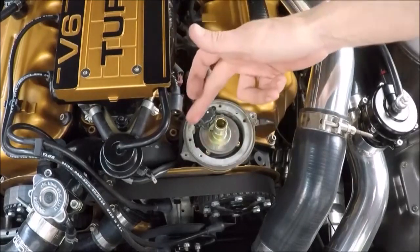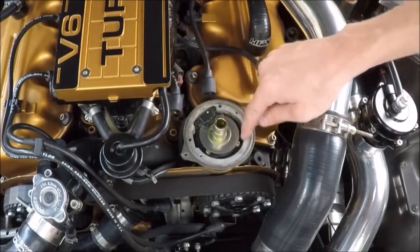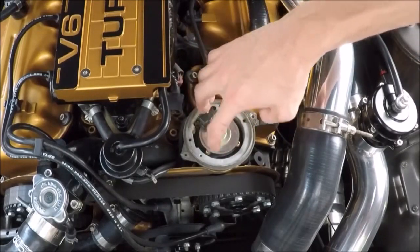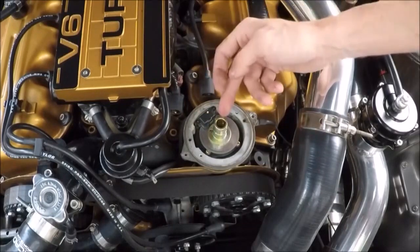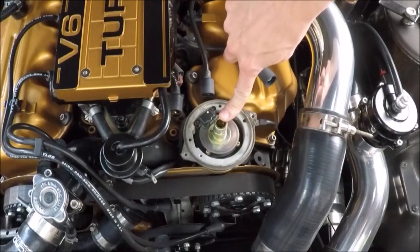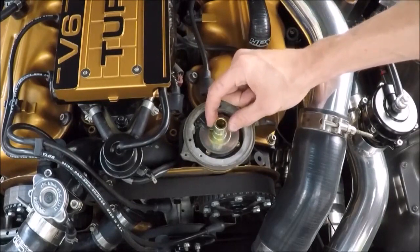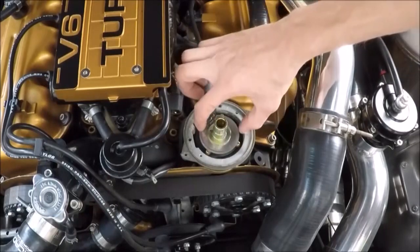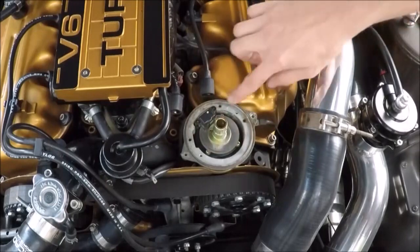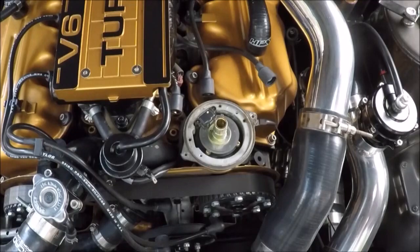Now with that dust shield removed, we can see inside of the distributor. You can see we have our crank angle sensor right here, and it's going to be underneath this trigger wheel, so we have to go ahead and remove that. Inside the middle of the shaft there's going to be a Phillips screw — we're going to loosen that and this gold collar here will come off. Then we should be able to carefully remove the trigger wheel, and just under there the crank angle sensor is held in with three more Phillips screws.